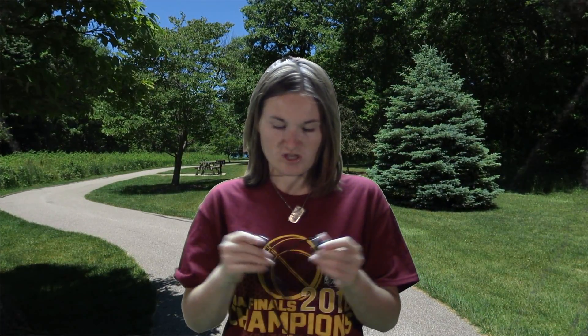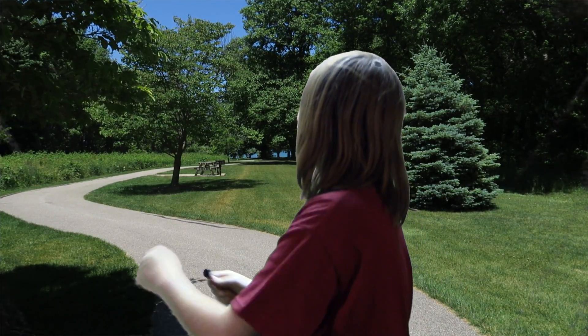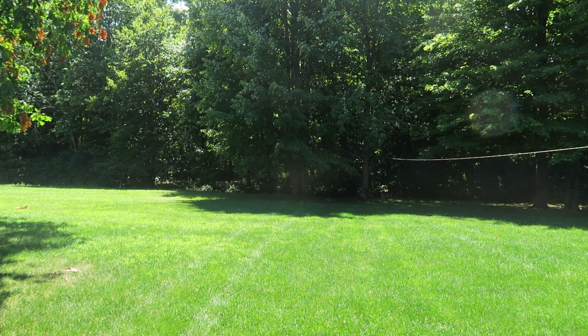Hey guys, what's up? Check out these really cool headphones called the Impal Seashell Bluetooth Sportswear Headphones. You can use these for sports activities like running in the park, biking, or basically anything like that.